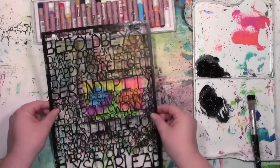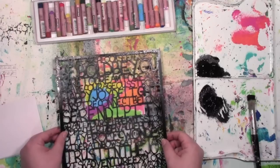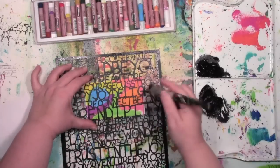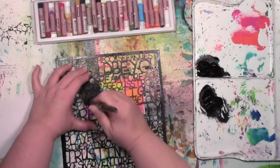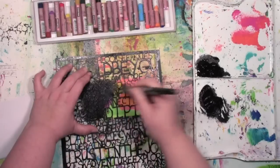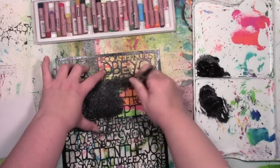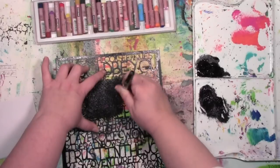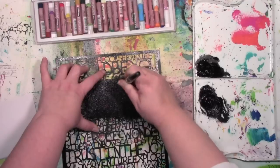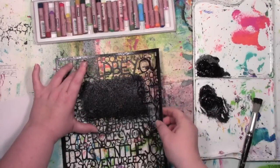Now it's time to bring the stencil in. This one is again called Words to Live By. I'm positioning this so that I get certain words on there that I want — I really wanted 'joy' and 'connect' to be on there. Now all I'm doing is stippling, pouncing on some black acrylic paint over the words. These words are all words that have meaning to me, words that I find uplifting, encouraging, the kinds of words that empower. The reason why I really like all the words on this one is because this is a stencil that I designed for Stencil Girl Products. One of the nice things about this stencil is you have so many words to pick from.